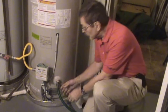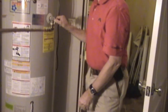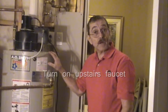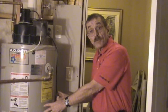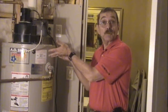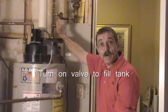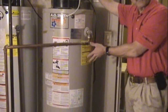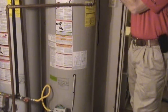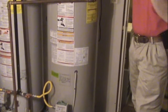Close the drain valve and remove the hose. Now go back upstairs and turn on the hot water faucet — the tank is now full of air, so as we fill it with water we need to displace that air. Come back down and turn on the cold water valve. You'll hear water rushing into the tank, and it will take several minutes to fill. You'll know the tank is full when water flows freely from the hot water faucet without any air in it.